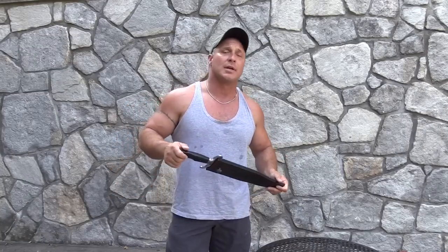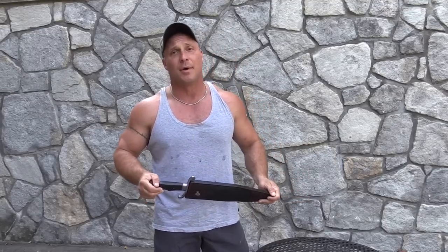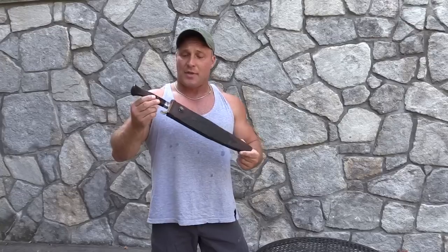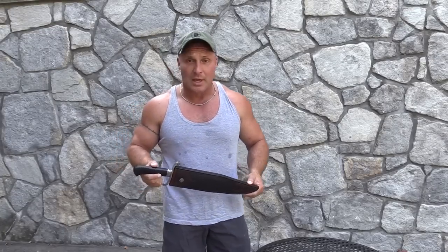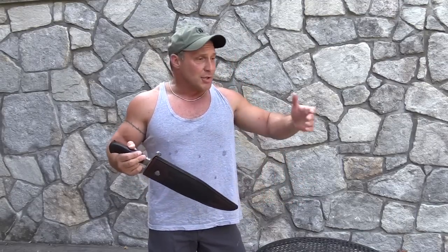Everyone knows that Sam Lurkin, my good friend from Belgium, came here in 2015 to Blade to test for his Master Smith rating. Regretfully, his Master Smith dagger did not show up in time — never did show up — so Sam did not put his five knives in for testing. This was one of the five knives that Sam was putting in.